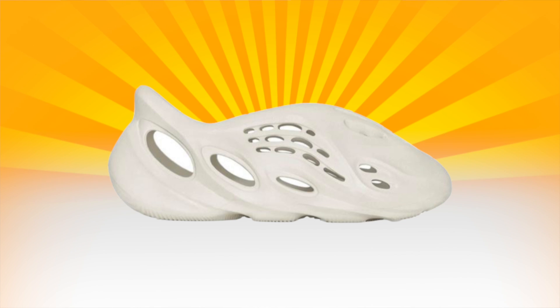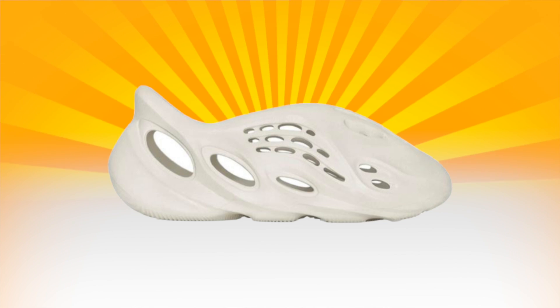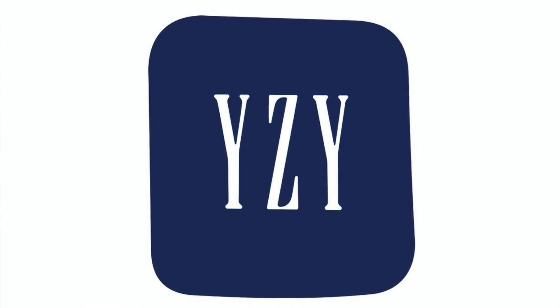What's up everybody, we're back with another video. Today we'll be reviewing and unboxing the new Yeezy Foam Runners. I was able to pick these up — they shock dropped on a Saturday or Sunday. Kanye West made a lot of announcements that day, such as these shoes, a series he's going to be having with Kid Cudi, and also the Yeezy Gap deal was announced.